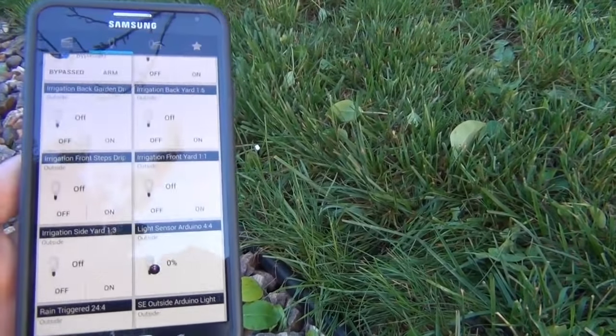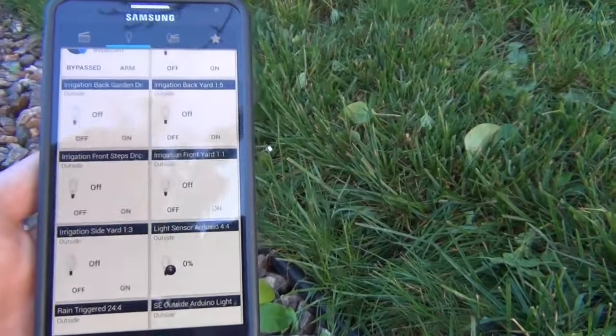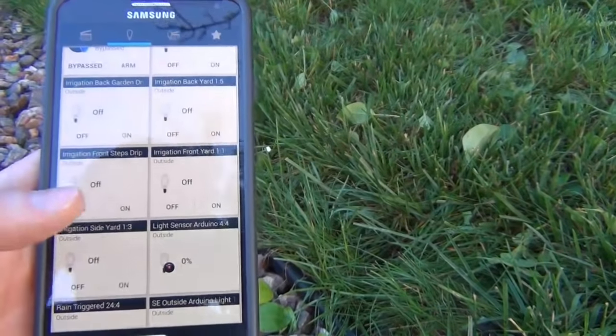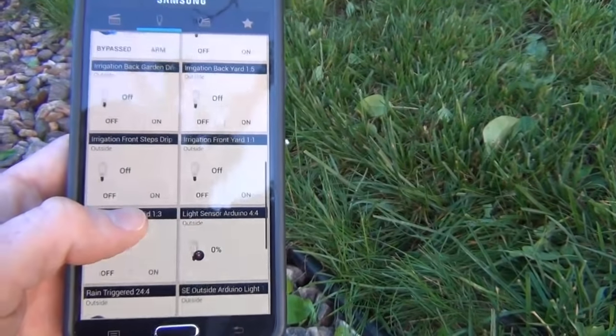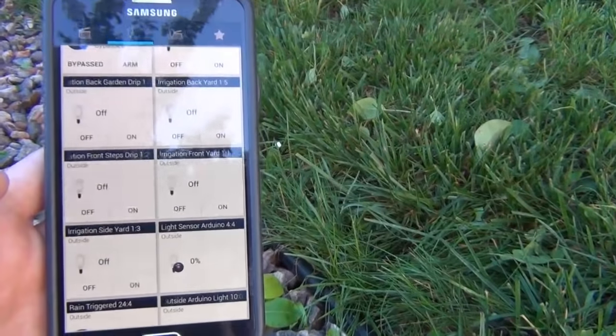Hi everyone, today I'm going to show you how to build a cheap — it's probably around $15 — Arduino irrigation controller using MySensors. I have this connected to my Vera Home Automation controller, but it could easily be used with any other controller compatible with MySensors. Check out the video description for a link to get more info on which controllers are compatible.